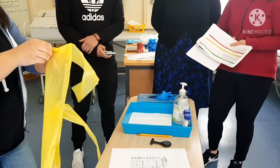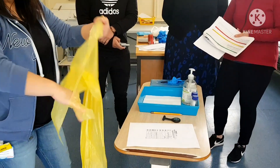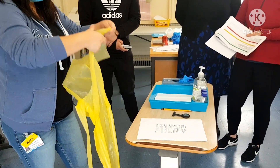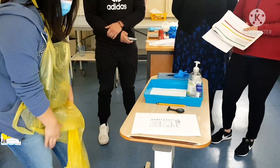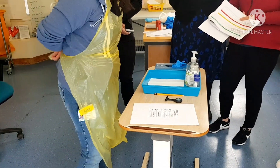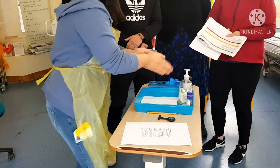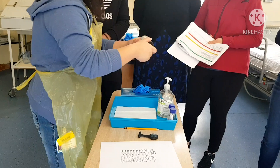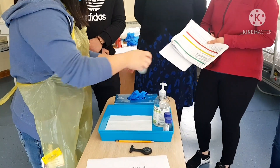Mr. Assessor, can I just confirm as well that my tray no longer needs cleaning? Yes, the tray no longer needs cleaning. Thank you so much. I'm going to wear an apron, Mr. Assessor, because I'm handling urine. The urine dipstick is in date, and I'm happy to use it.